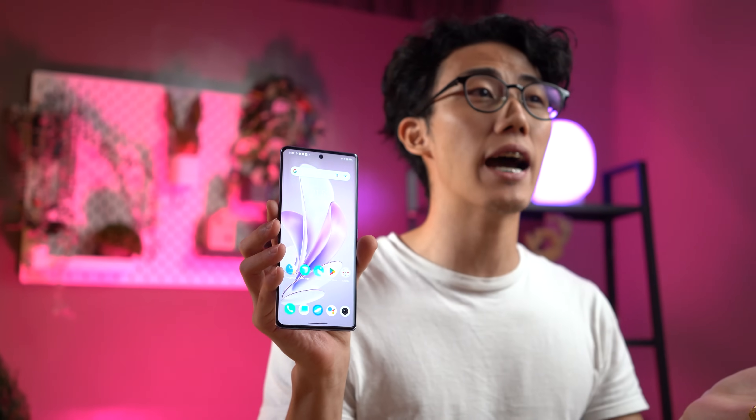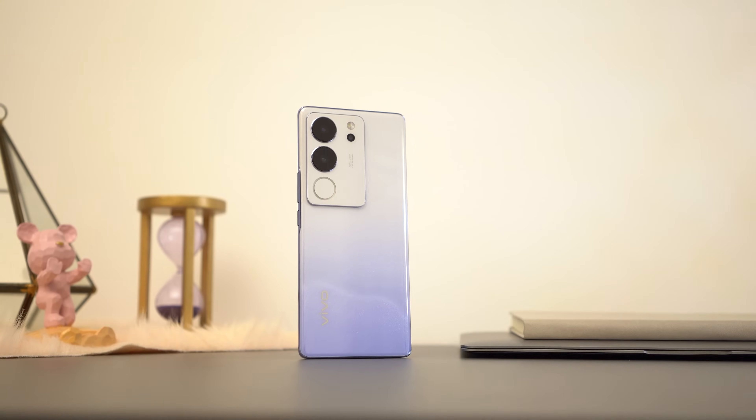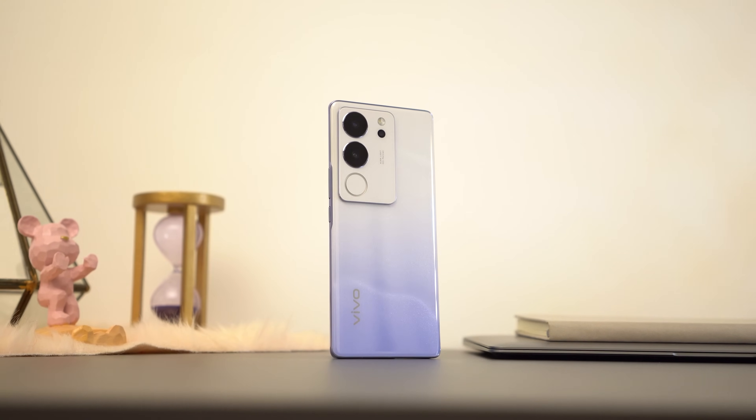For display, we get a 6.78-inch 120Hz curved AMOLED display that looks pretty good out of the box. We don't need a full review to realize that this V29 5G does not feature stereo speakers. Instead, we get quite the powerful mono downward-firing speaker here at the bottom.